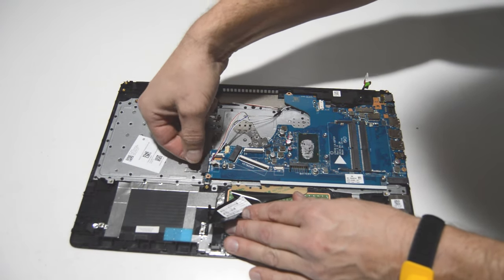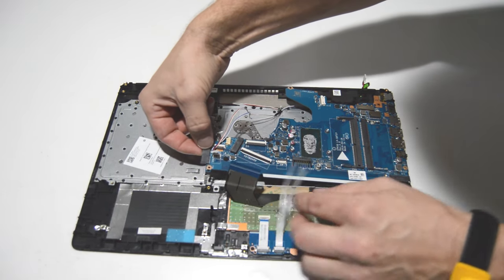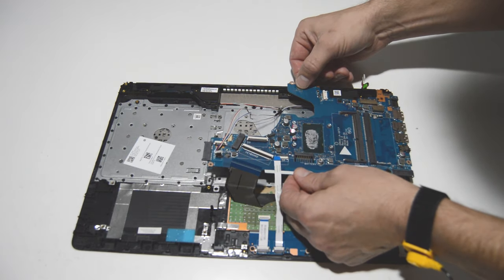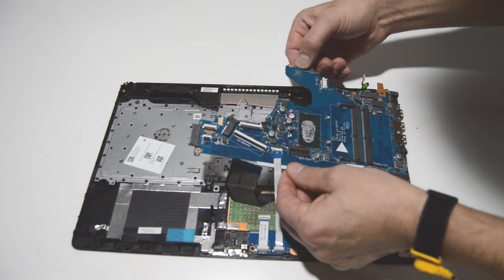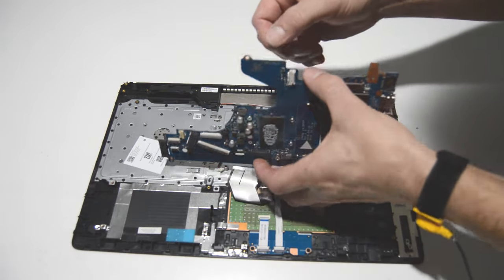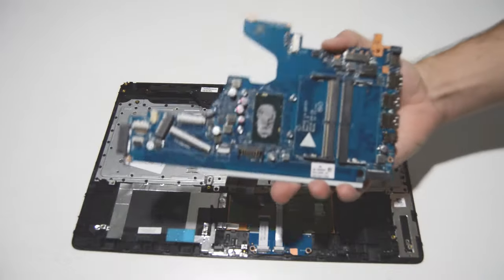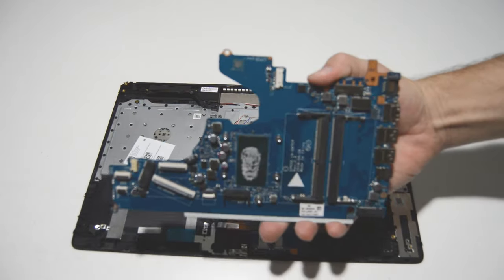Once you have those screws out, we'll go ahead and lift up on one end. Give it a little wiggle to make sure we don't have anything else holding it on, and then we'll slowly turn it over and make sure there's nothing else connected to the bottom — which there's not. And that's how you remove the motherboard.